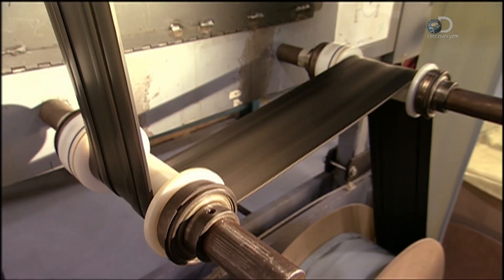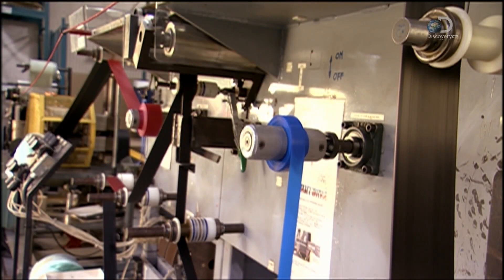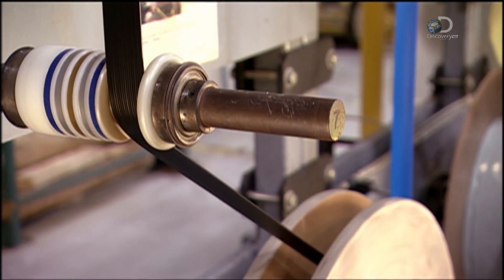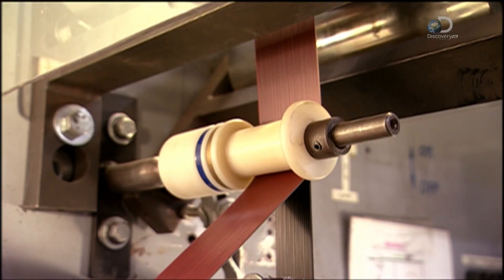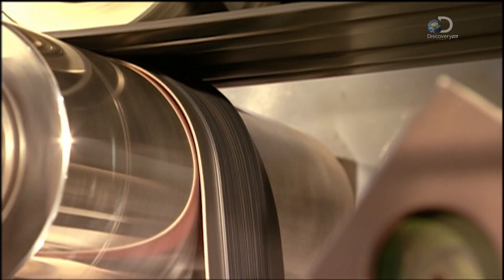A mechanical puller unrolls material from four different spools. There are two streams of rubberized fabric, one stream of the synthetic rubber which came out of the extruder earlier, and one of rubberized cable wiring. They merge and stick together as they travel over a big steel roller.